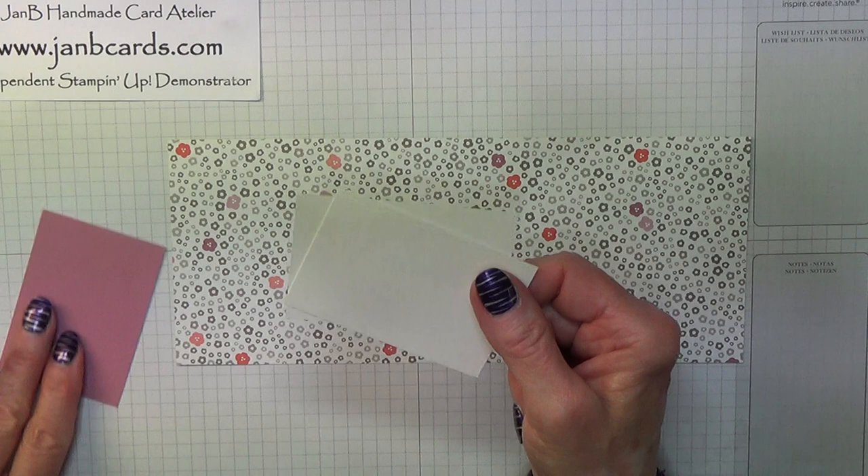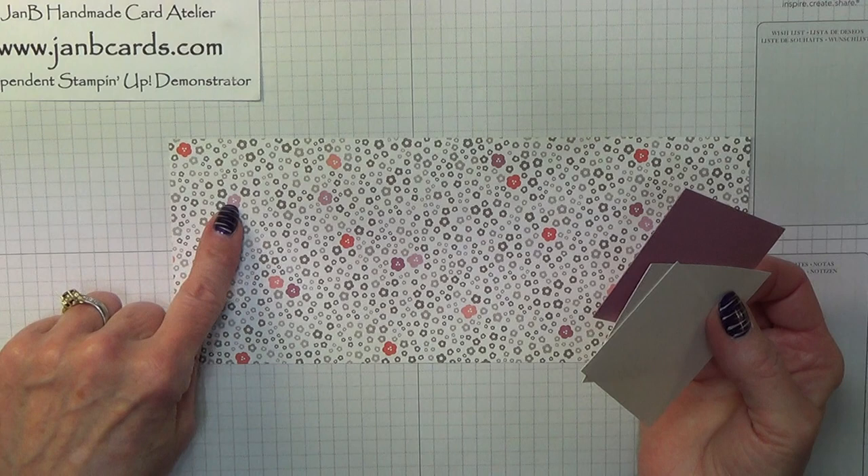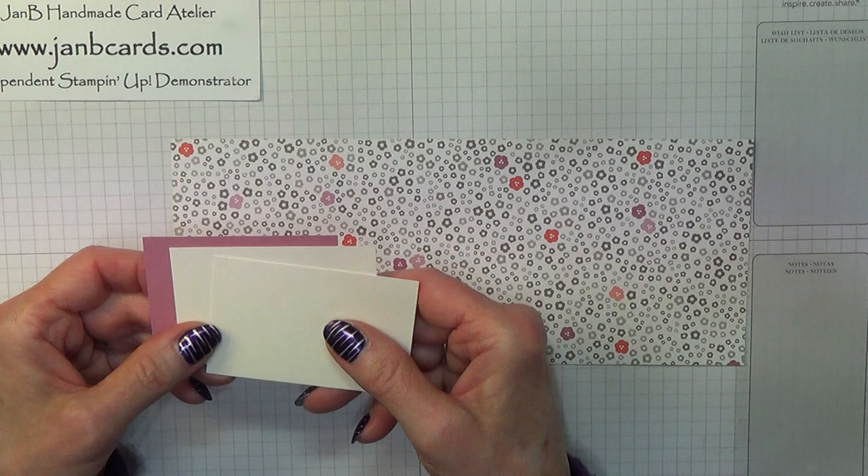And all three pieces — this one is Sweet Sugar Plum — they all measure approximately 2 inches by 3 inches, which is about 7.5 by 5 centimetres.